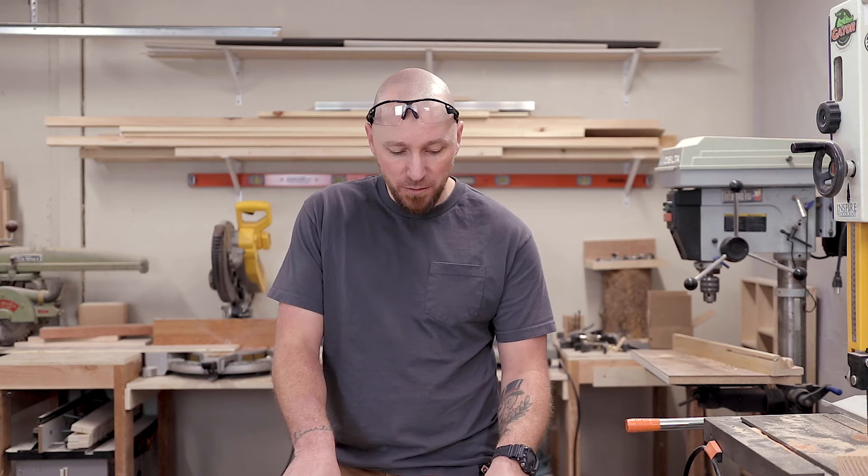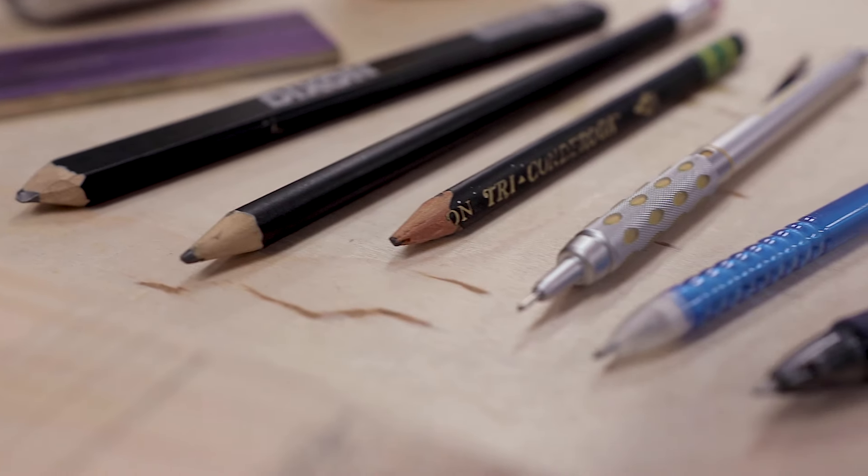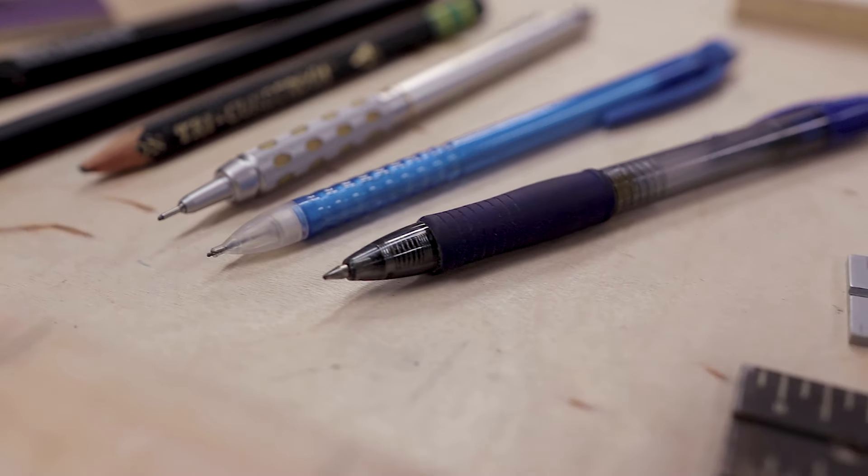To start this out, I'm going to take a series of marking tools I have here on the table and draw a 90-degree line with each one. We're going to see the difference between all of those lines, and that's going to shed some light on how that relates to things in the shop. For this test, I'm going to use a carpenter's pencil, a fat number two pencil, a regular number two pencil, a 0.9 mechanical, a 0.7, and a gel-type ballpoint pen.